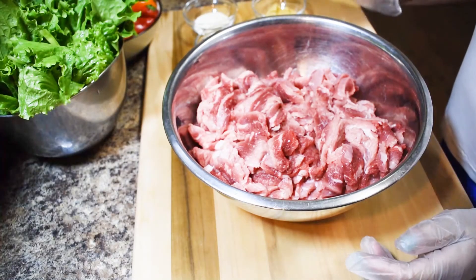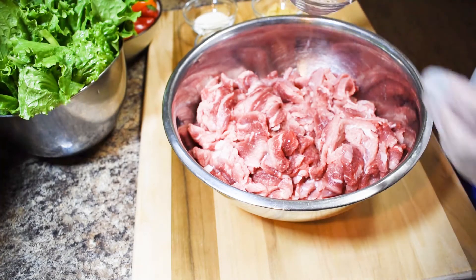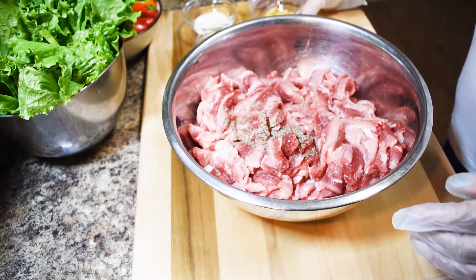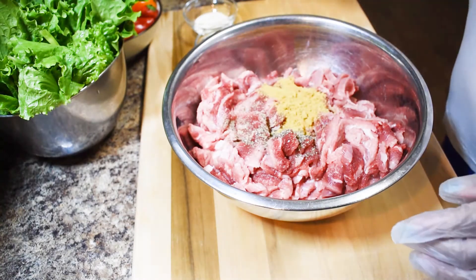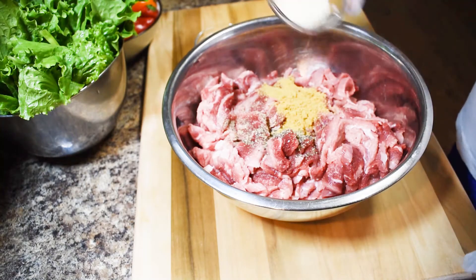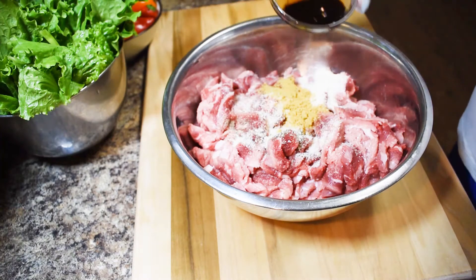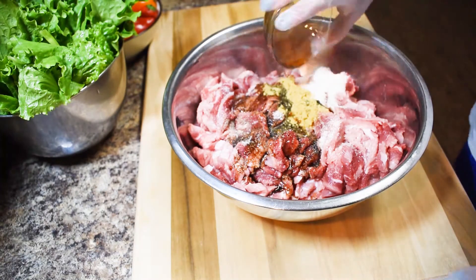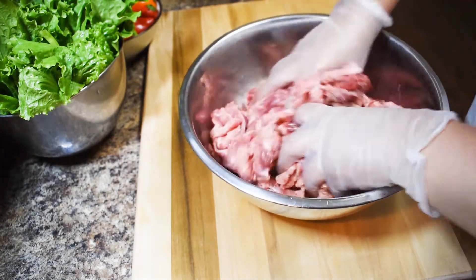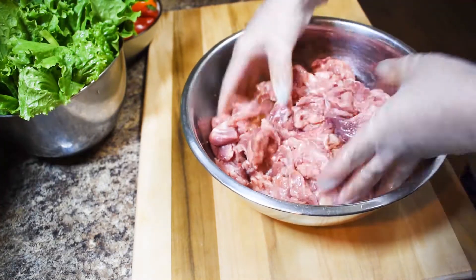First we need to marinate the meat for one hour. I use chicken powder instead of beef — I don't have beef powder, so you can also use chicken powder if you don't have one. Just have to mix it up and marinate for one hour.